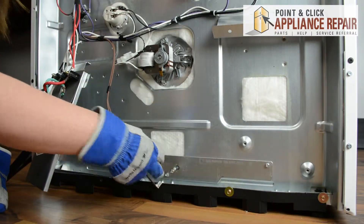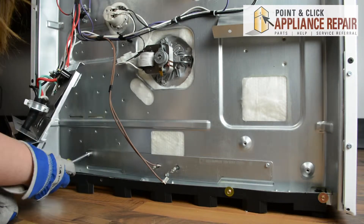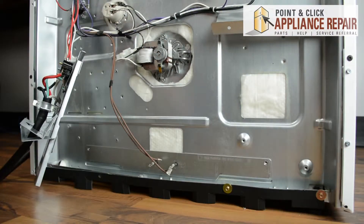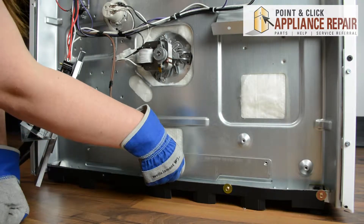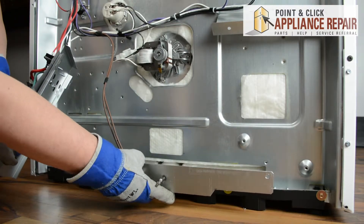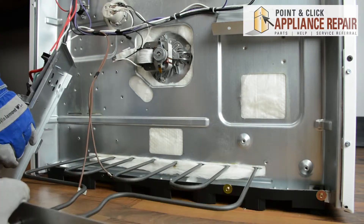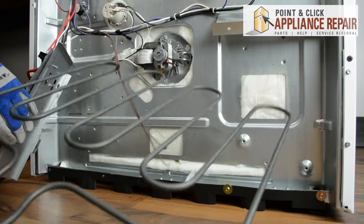There are three quarter inch nuts that hold the element in place — we'll remove those. Now we can pull straight out on the element and it'll come out. There's our old element.